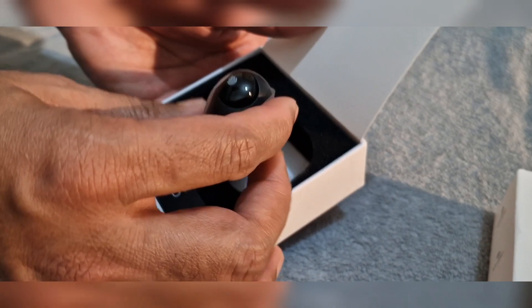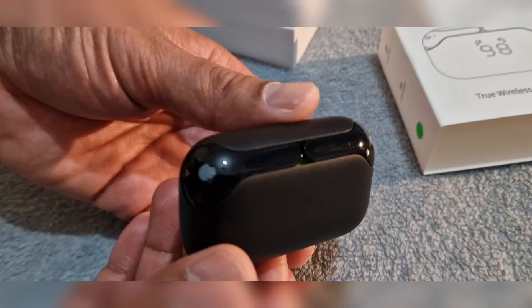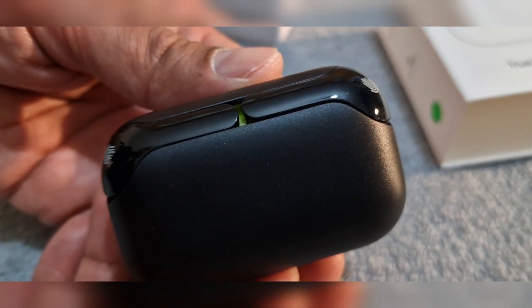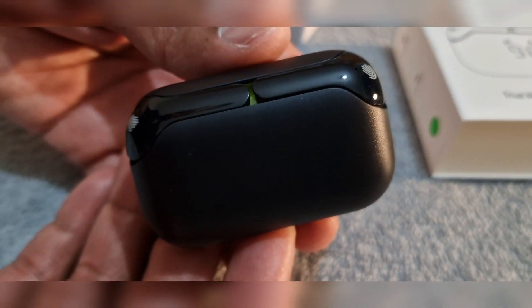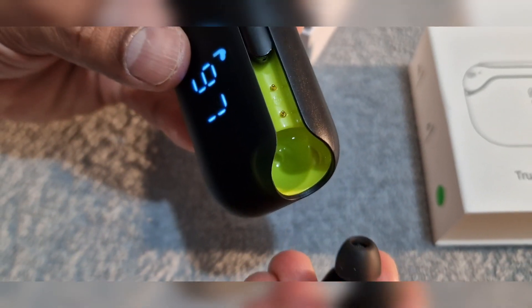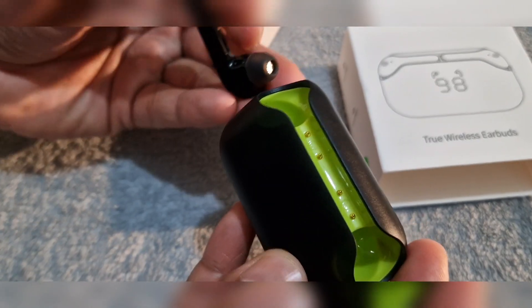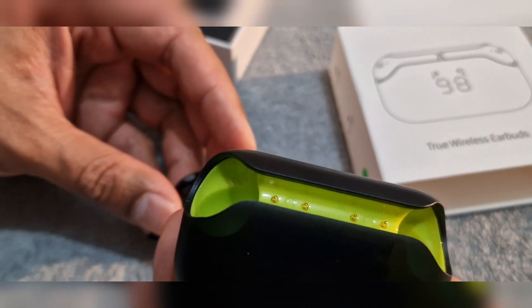The Timo BTW98 has a little LED display on the front that shows you how much battery is remaining, so you know when they are getting low and need a charge. The battery life also seems very good and they easily fit in your pocket.